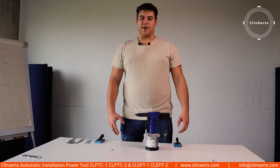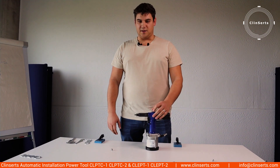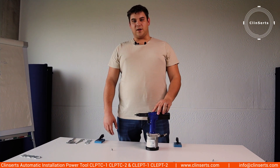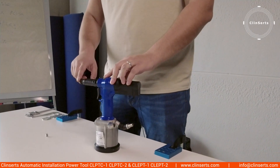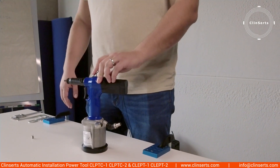Hello, my name is Thomas from Animo Engineering and I'm going to show you how to correctly install and uninstall the nose piece on the pneumatic tool. The pneumatic tool is very convenient if you need to store large volumes of an insert. We have several sizes of nose pieces that can fit to each type of insert.